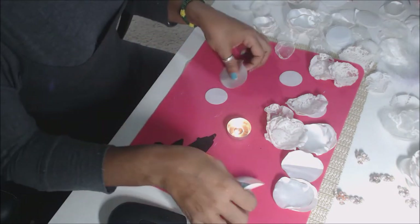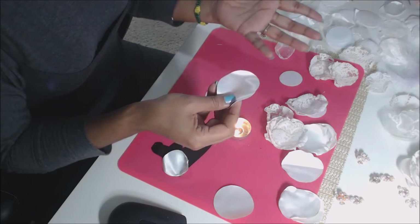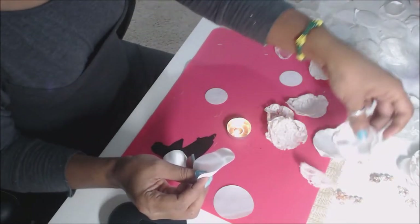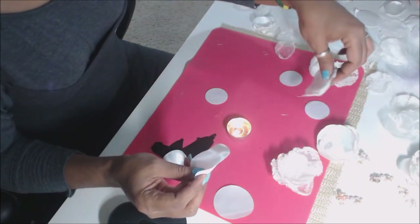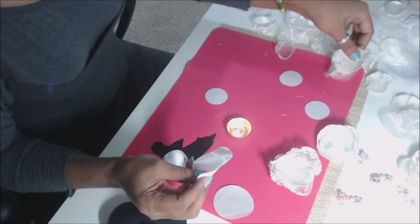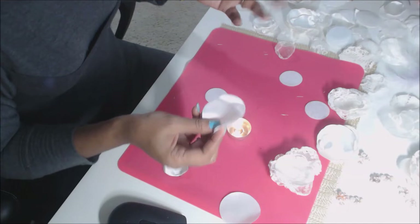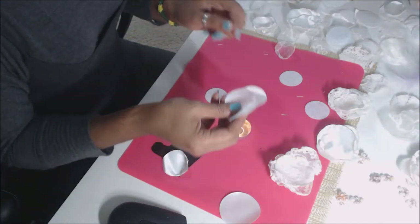When I do these I cut lots and lots of little circles and I lay them out by bigger size, then go in with the medium size and keep going forward. Once I have everything all set I organize it and start getting my edges worked on with the candle.